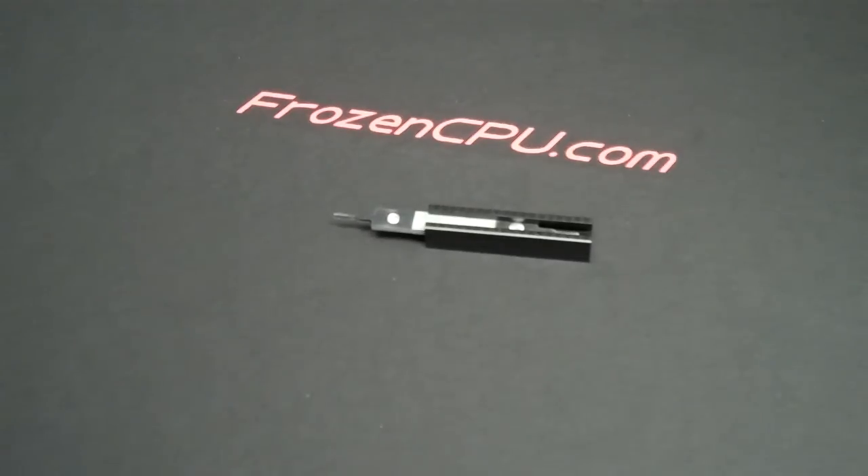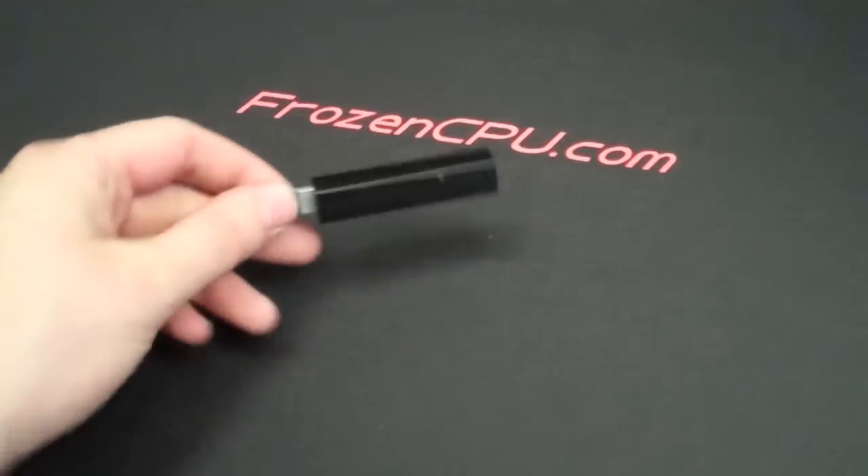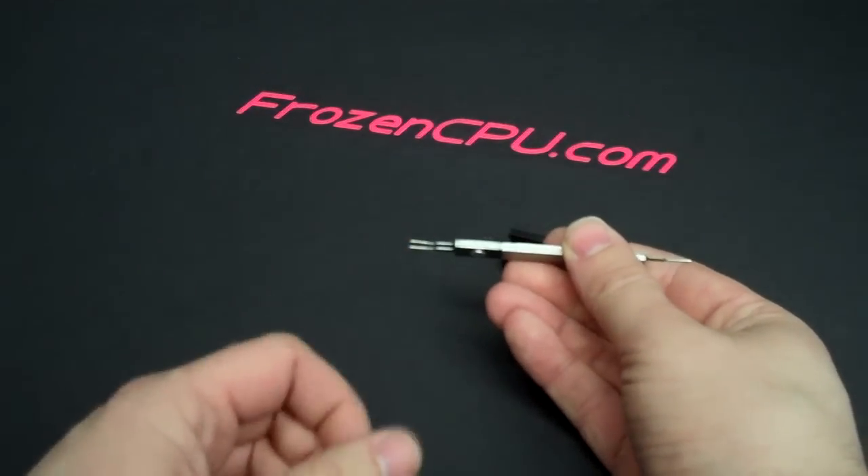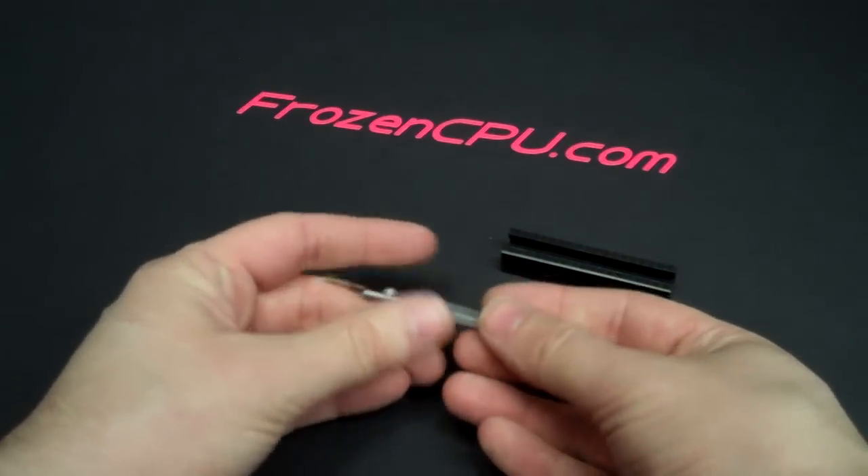In this video we're demonstrating the multiple uses of Frozen CPU part number TOO-07, which is a dual head ATX connector removal tool that we manufacture right here in Rochester, New York. The reason we manufactured these is because it combines two different tools — one with two prongs on one end and another with just a single prong.